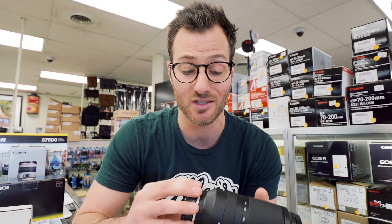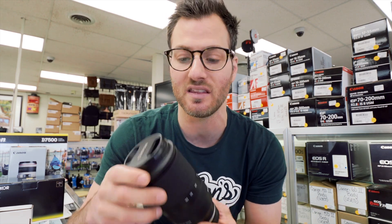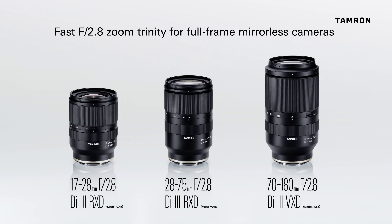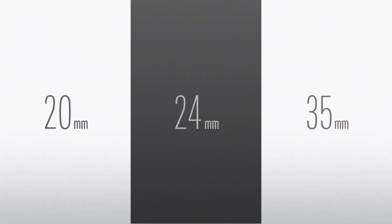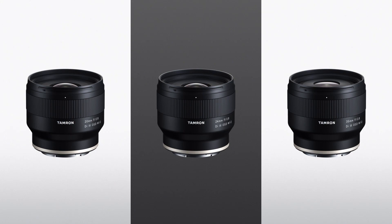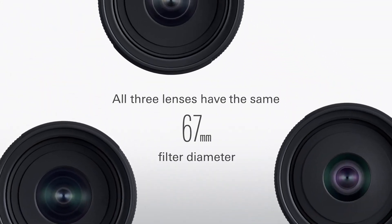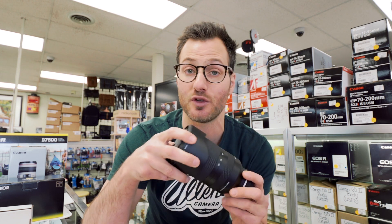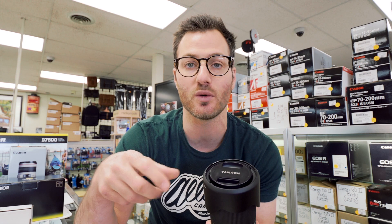It has some weather sealing at the mount, which I really like, and all of Tamron's lenses come with a six-year warranty — one of the most competitive warranties in the business. At the price point, I think this lens is going to do really well. When you build out your trilogy with the 17-28, the 28-75, and the 70-180 — plus the three prime lenses Tamron recently put out for Sony — they all use the same filter size. That's great for circular polarizing filters and ND filters; you can interchange them across all your lenses. Very smart design from Tamron.